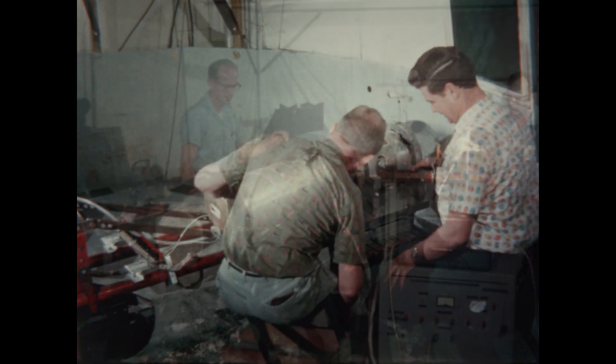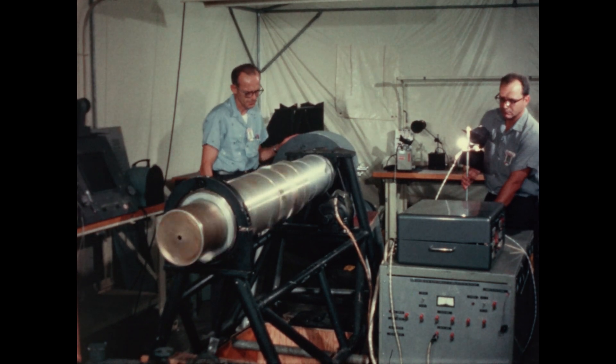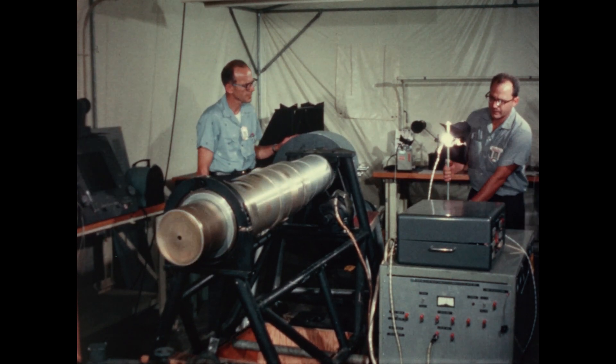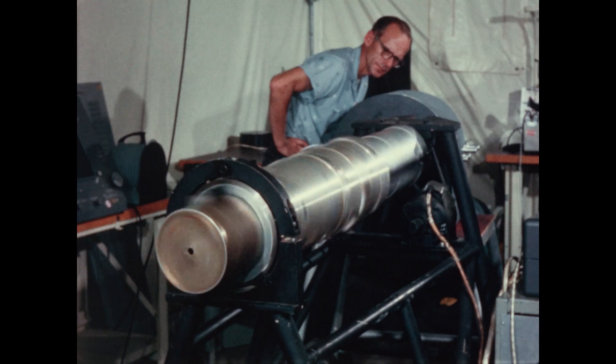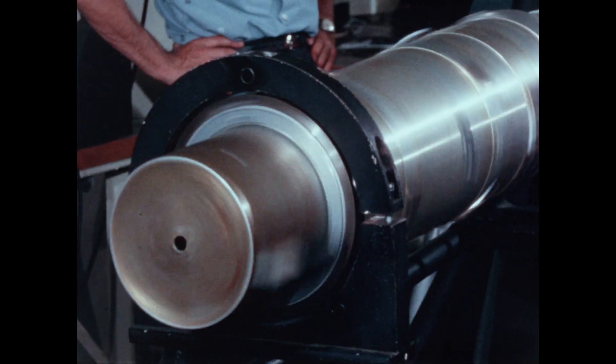The probe will be launched spinning, so it had to be tested to see if it worked properly while spinning. Measurements were made while it spun on this lathe-like setup. All these spinning tests were successful.